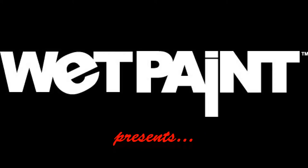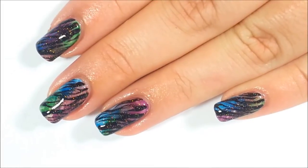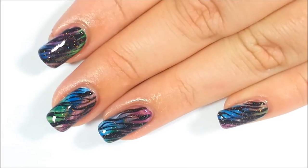Welcome to Wet Paint Nails Nail Art Tutorials. Today's tutorial will show you how to get Tiger Stripe Nails using Wet Paint Nails Jelly Polishes.